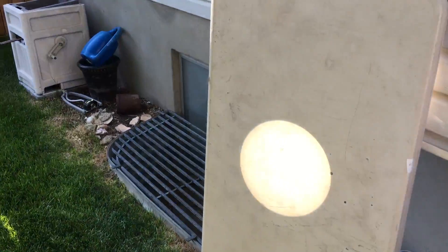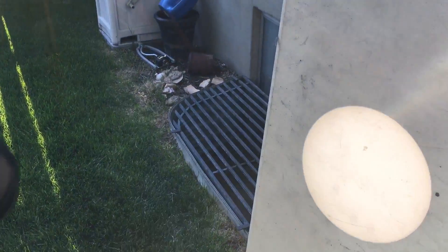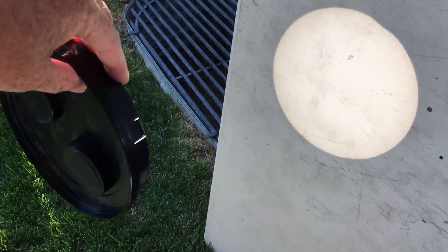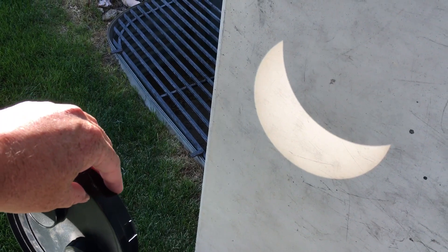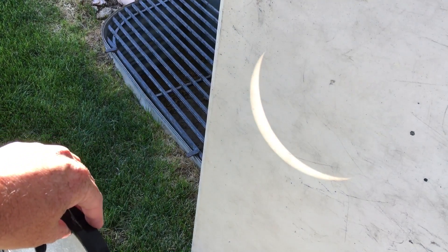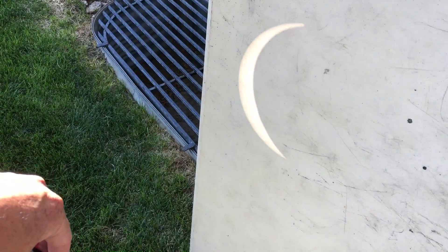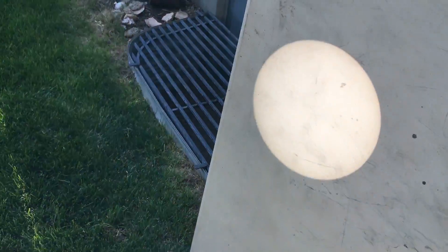When the eclipse happens, you're actually going to start seeing the moon move in front of the sun. If you're further south — here in Utah it's going to miss it a little bit — it will take about almost three hours for that process to happen. So that's a good way to actually show everybody.